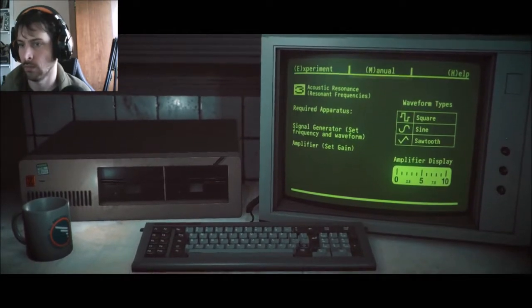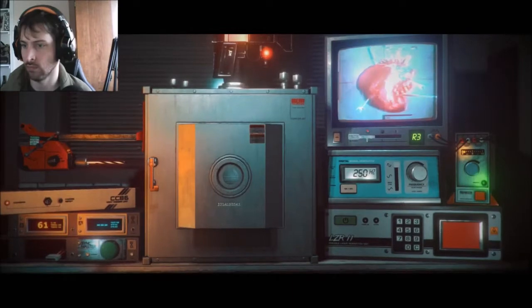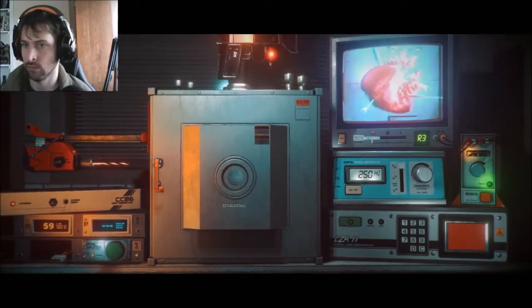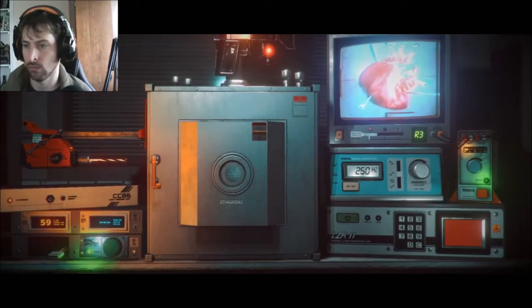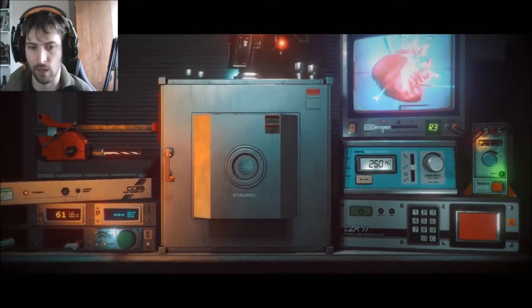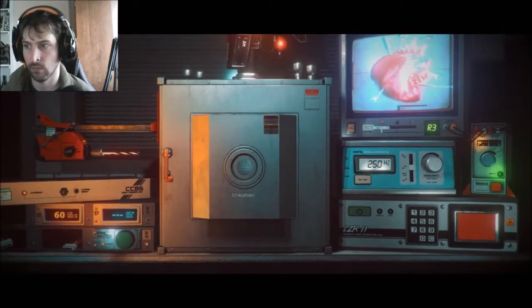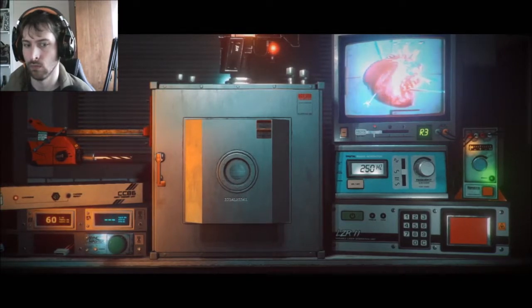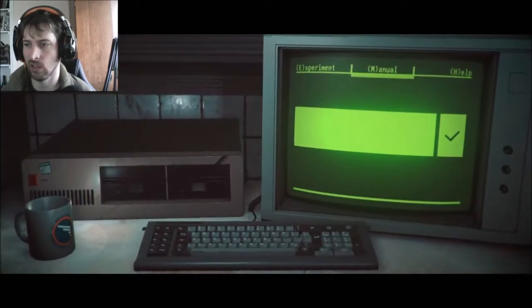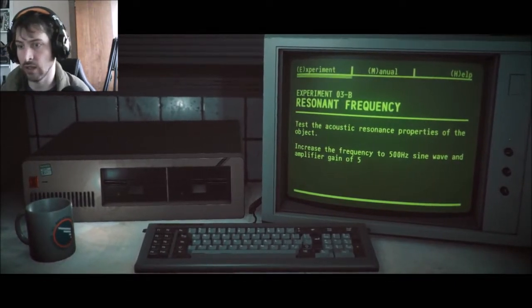I guess that's one. I prefer display 1-5. Do I have something on that I shouldn't have on? Whoops, wrong one — that's sine right there. Let's not update anymore. Alright — 500, same frequency, and gain to 5.